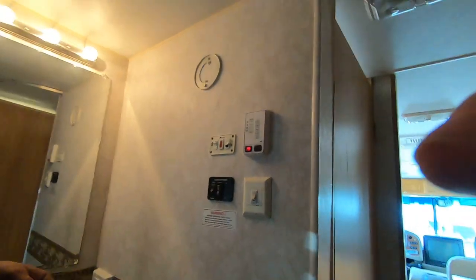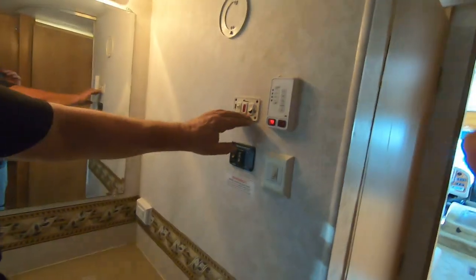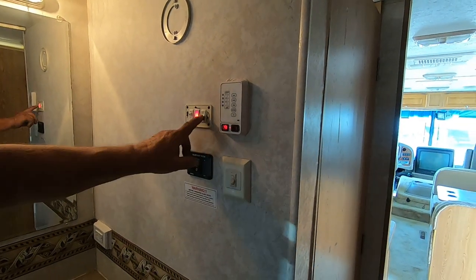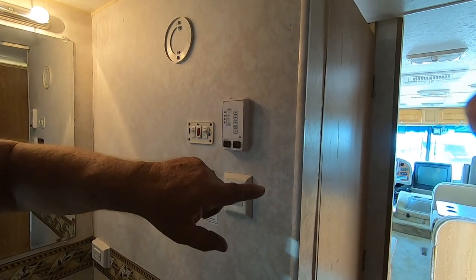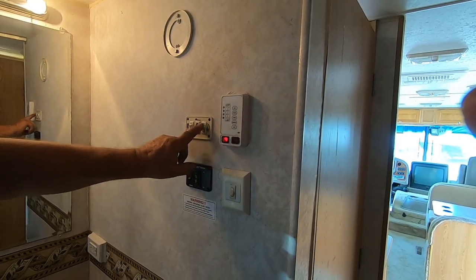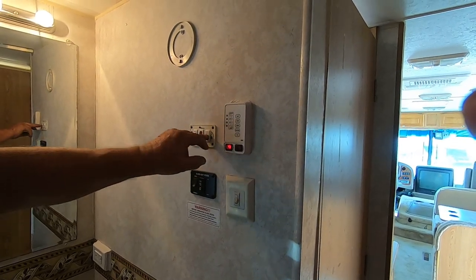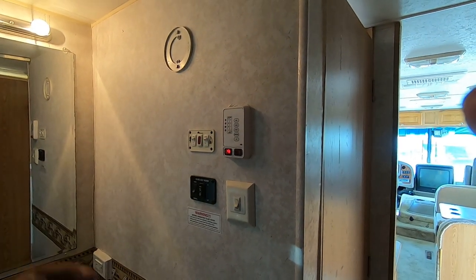That's how you light the propane water heater. See the red light come on — it didn't light. So shut this off, light a couple burners on the stove, turn this back on, and start it over. It'll try three times. Let the burners burn for a little bit, then shut them off and fire this up again.